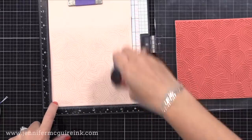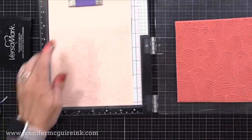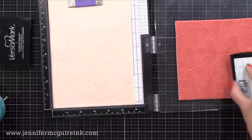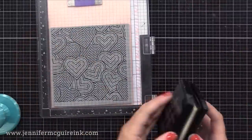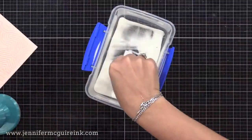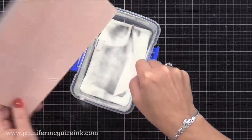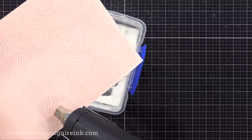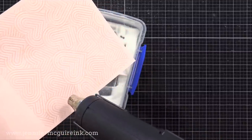This step is optional, but I'm stamping the same image again right on top of where we've already heat embossed. This will give us a second layer of heat embossing so you'll have more dimension and more shine. Just make sure you let it cool and use your anti-static powder tool again. Put it back into your stamping tool so you're stamping directly on top of the heat embossing you've already done. Then you can add another layer of clear embossing powder and heat set it. This will give you a smoother heat embossed result — sometimes heat embossing can look a little bumpy, but two layers makes it super smooth with a bit more dimension.